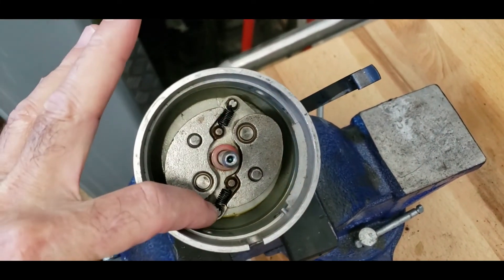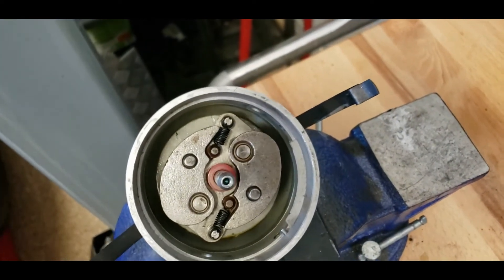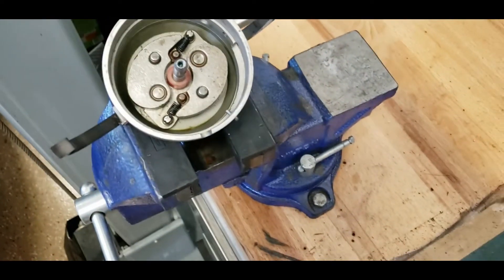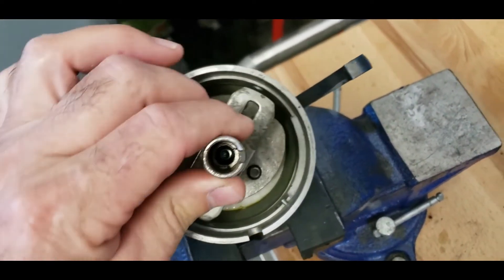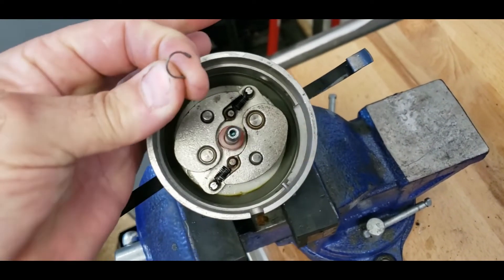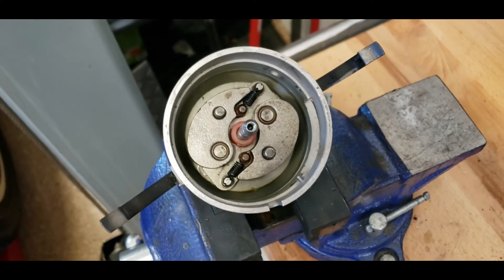There's an easier way, especially when you want to get that off to make an adjustment to the plate — change the amount of mechanical advance, put a lighter spring or a heavier spring. The two springs do not always have to be the same; you can use a heavy spring and a lighter spring, two light springs, two heavy springs to get whatever desired advance you want. But you've got to get down in there and change them, and I have spent more time fighting this little clip than doing my modifications to the distributor.